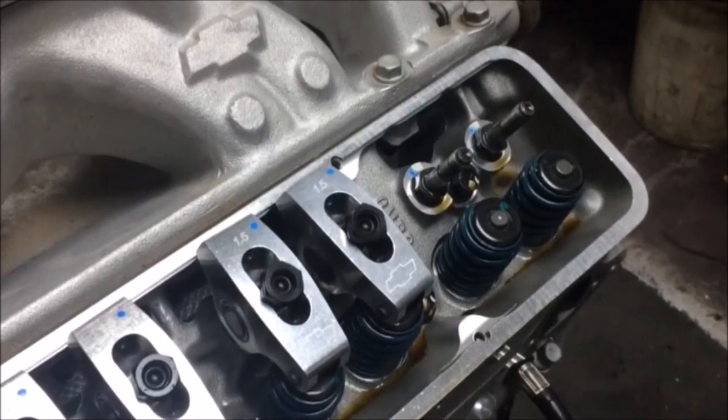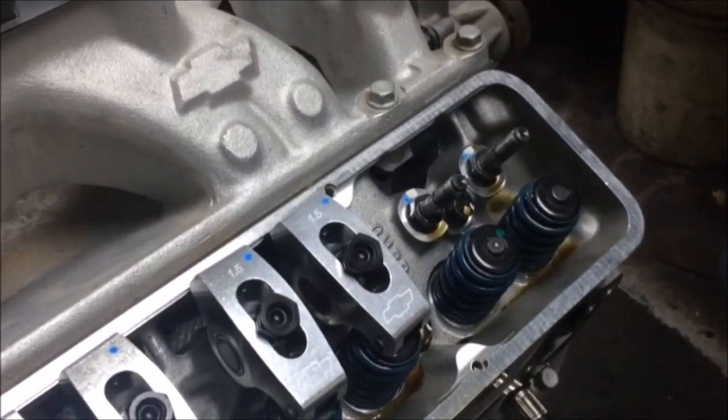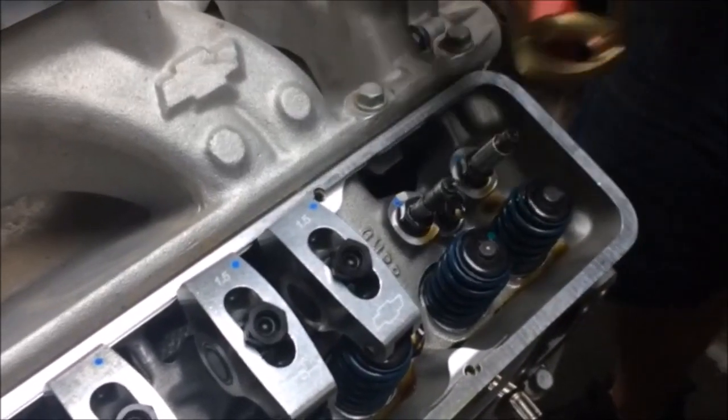The tool can be used on engines with a 3 1/8 inch stud or a 7/16 inch. Since this is a GM604 crate engine, we are using the 3 1/8 inch adapter.